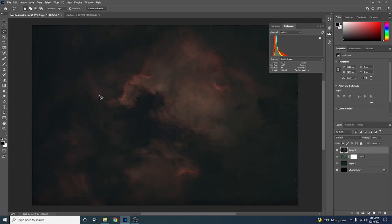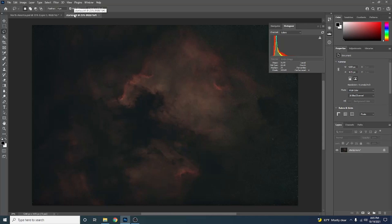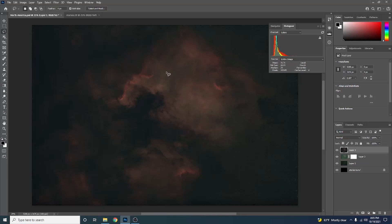Now let's look at the difference. This is Star Exterminator, and this is StarNet++. You can barely tell a difference. On StarNet++, I can see a little bit more dustiness, some grain and artifacts over on the side where the stars were getting really thick. Whereas Star Exterminator is a lot cleaner. But for the most part, it's hardly noticeable, so it's hard to pick a clear winner here.